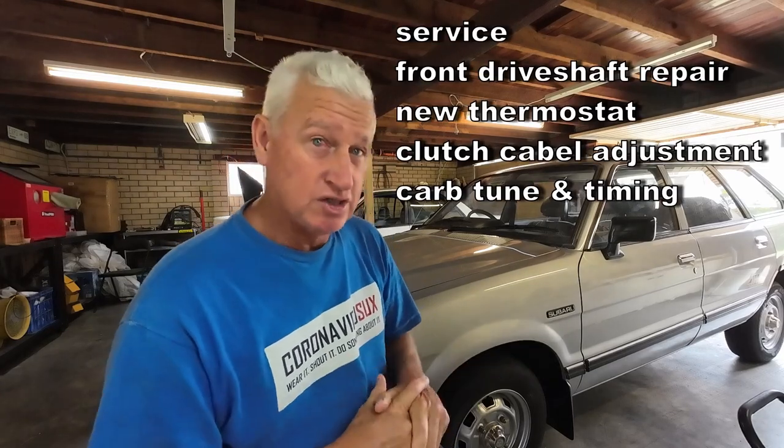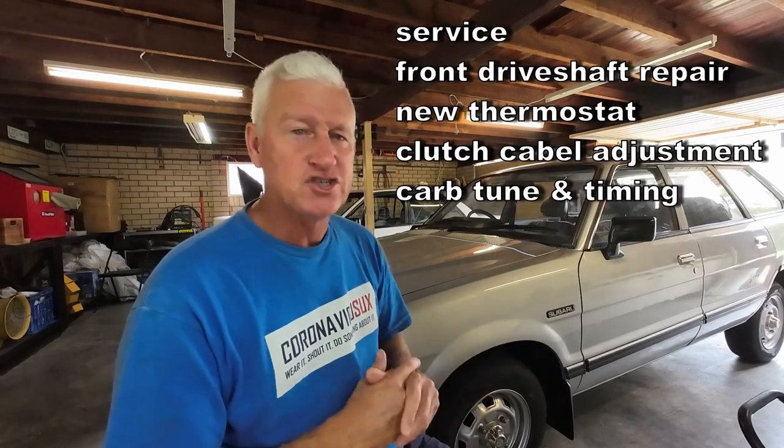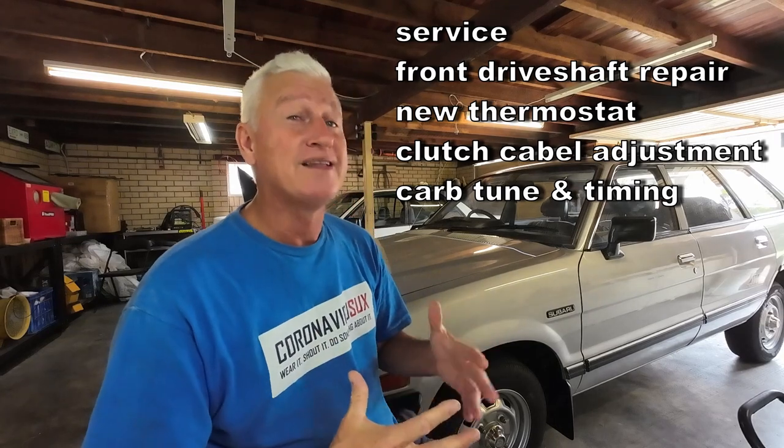Today, we are going to focus on the mechanical side of the old Subie. We're going to give it a service, some new belts and just some general maintenance stuff and a few other things that need addressing as well. So let's head off and get into it. Enjoy.